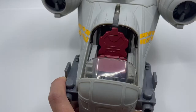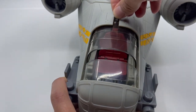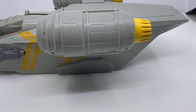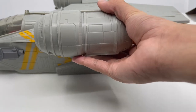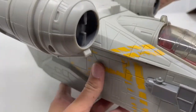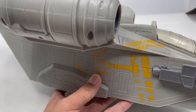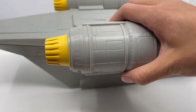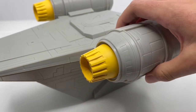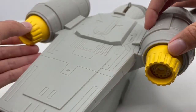To close the cockpit window, simply push this tab in until you hear a nice click. Other details on the Razor Crest include yellow paint on the sides — I'm really glad they maintained that detail even though it's mainly gray. On both sides we have rocket launchers so Mando and Baby Yoda can fly.